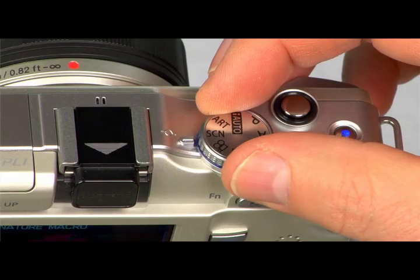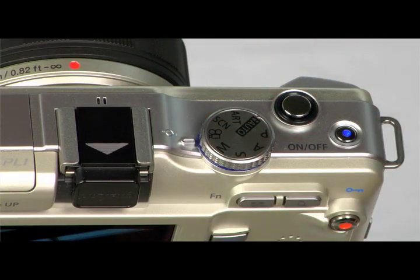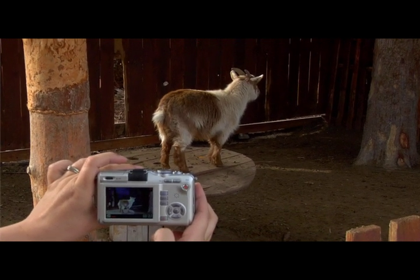With your pen camera, you can record high definition movies and sound. To shoot movies, turn the mode dial to movie mode. On the EPL-1, you can shoot movies while in other modes by pressing the movie button. To stop recording, press the movie button again.